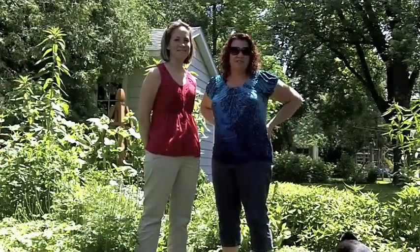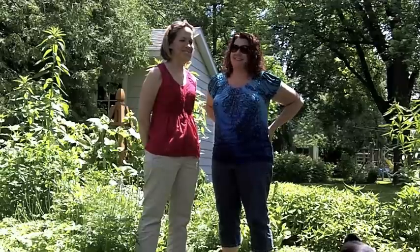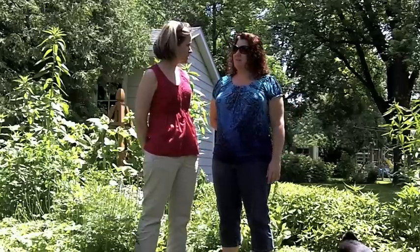Hi. Welcome to Cheesehead Gardening with Erin and Jen and some little helpers today. Today we're going to show you how to clean up your garden, like with daffodils, tulips, mums, asters.